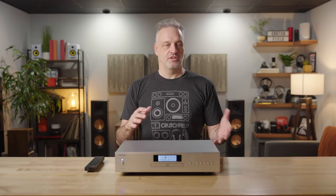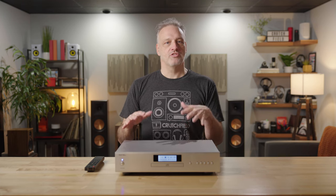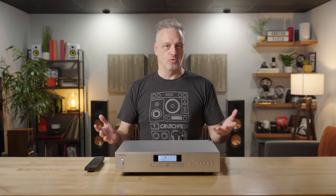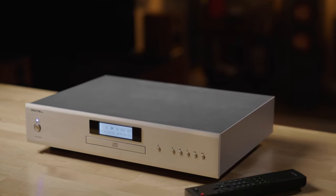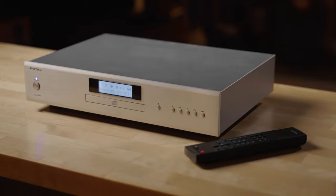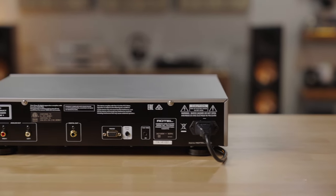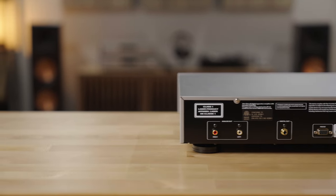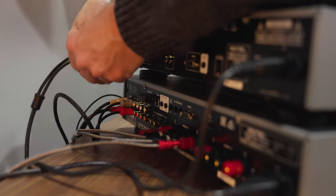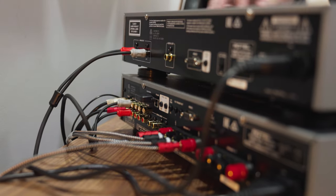As I've mentioned, this is the bedrock CD player of the Rotel lineup, so why did they make it a Mark II? They've upgraded the digital-to-analog converter inside. It's now a 32-bit, 384 kilohertz Texas Instruments DAC that really does a wonderful job of reading any disc and breaking down that material so you get all the detail you can possibly get out of a disc.